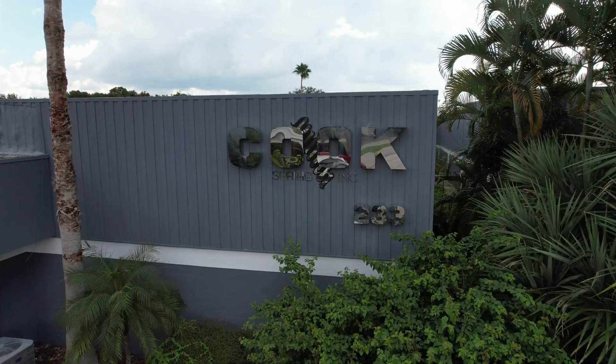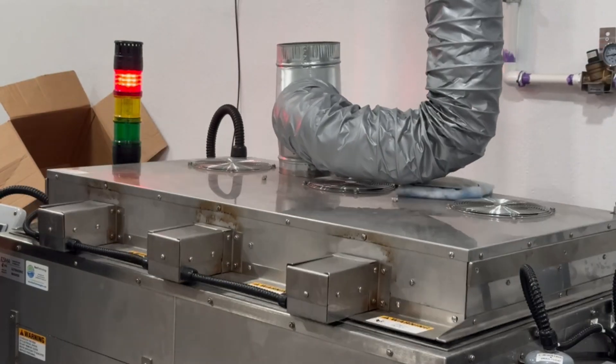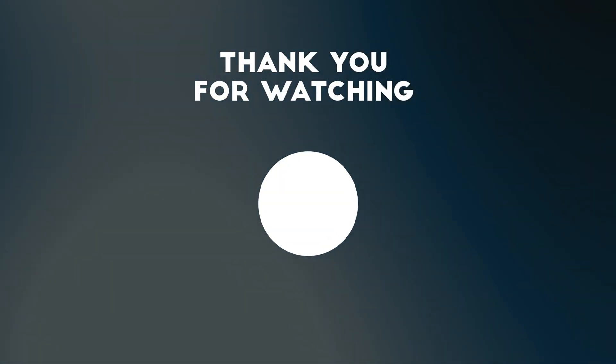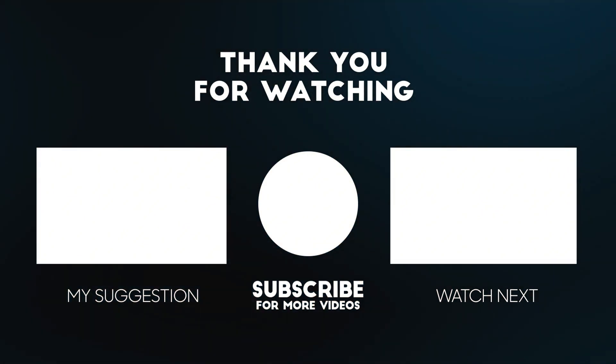At Cook Spring Company, our commitment to excellence is unwavering. With the help of ultrasonic passivation, we can ensure that every spring produced is ready to perform flawlessly in its final application. Curious about how the springs in your devices are made? Click on one of these videos here for an in-depth look at how spring manufacturing works.